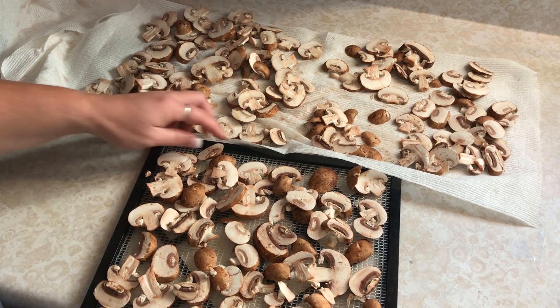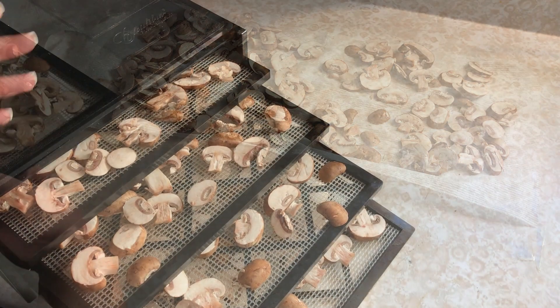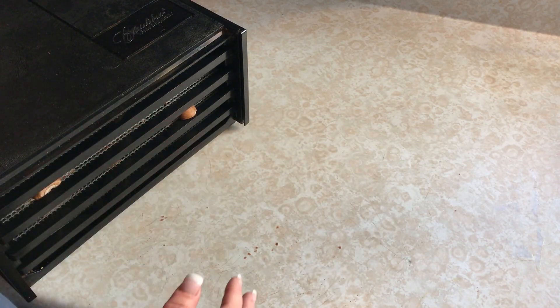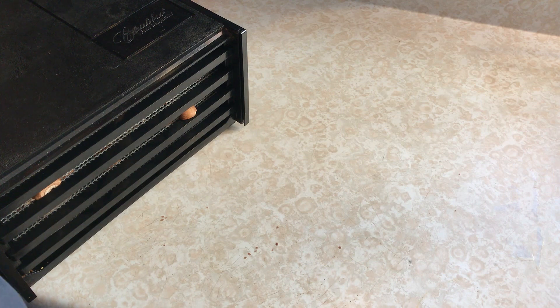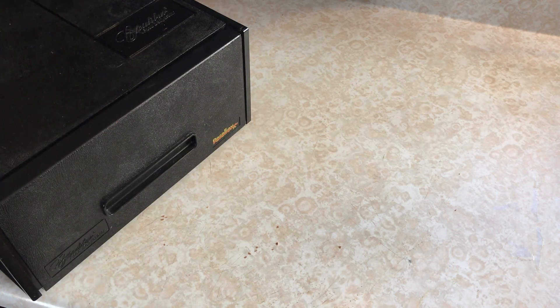Once you have your trays filled, we're just going to pop them right in the dehydrator. I do these at about 125°F — we're just going to turn this on and let it go. We'll let it go all night and check it in the morning to see how it is.